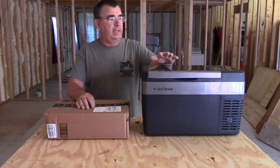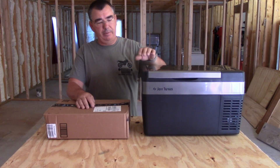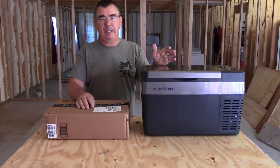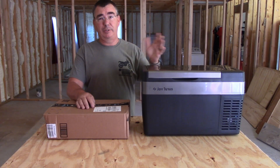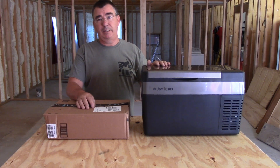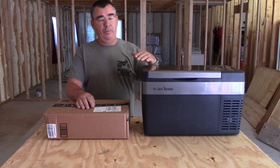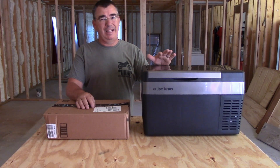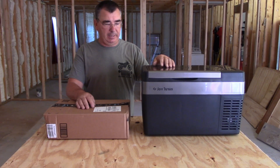Hey guys, welcome back. As you know I got the Joy Teti 25 liter mini refrigerator and I love this thing. We use it for camping. We use it every time we go in the Jeep on a trip — we take this. We don't use a cooler anymore because you plug this into 12 volt or 110. You can freeze your stuff or keep it cold. We put sodas, waters, and Gatorades in here and it keeps them ice cold. It's been flawless ever since I got it.